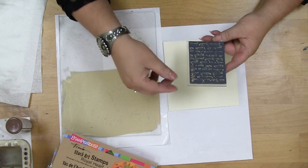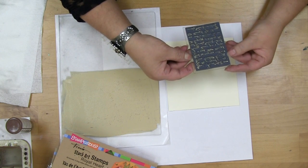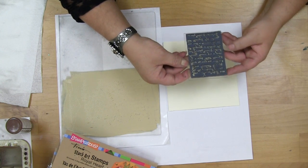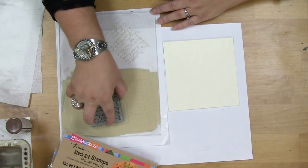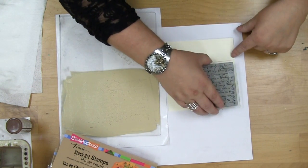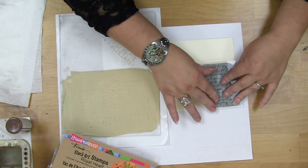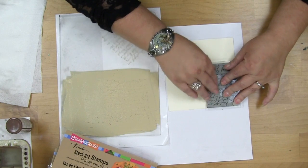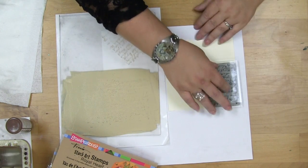So if there's a little bit missing, it's okay. But the one thing I want to take into consideration is how much of a gap there is on the stamp when I'm overlapping it, because that will make a difference. So I want to make sure that I have nice wet paint on there and I'm going to align it with my surface. And again, I don't rock when I stamp with paint, I just simply press down.